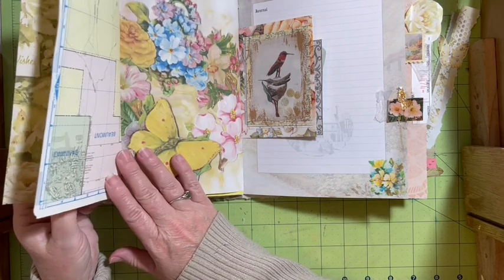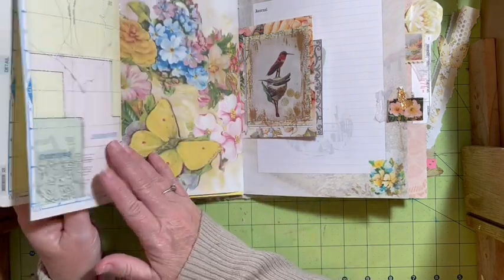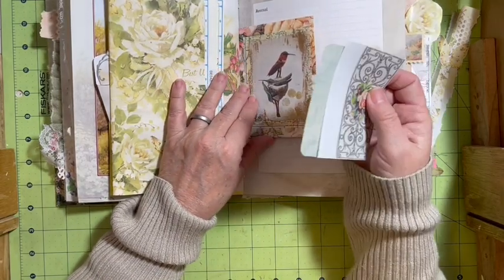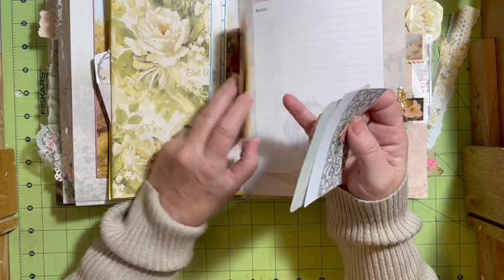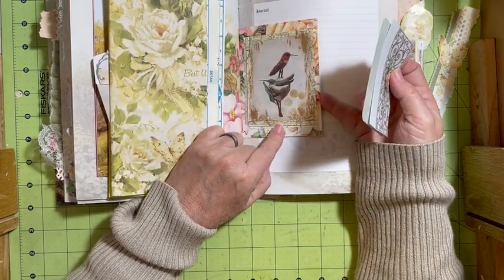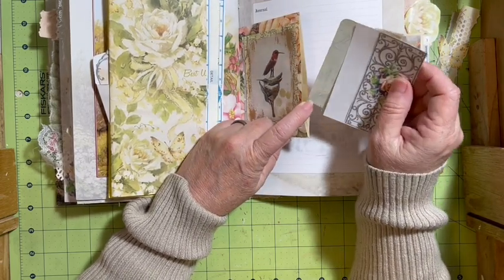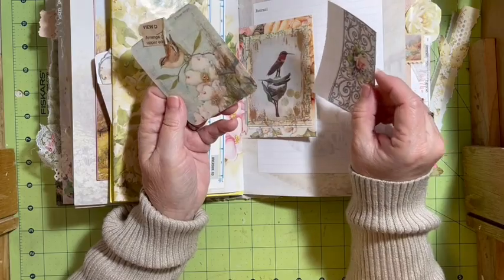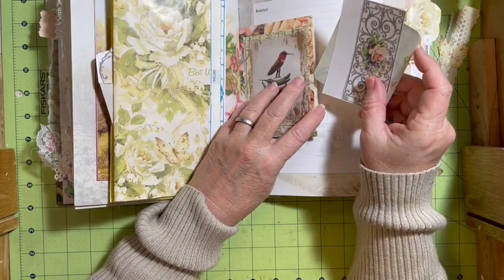So we have a wrapping paper page and this is our flip-flop. Then we've got this — this is the other side of our double tuck. The envelope is made out of the gift bag. I added the hummingbird on top of it, and then I've got a card from the birthday card and a little piece of the digital.